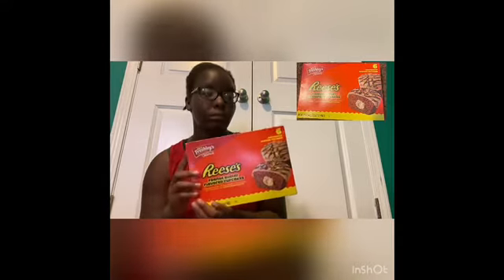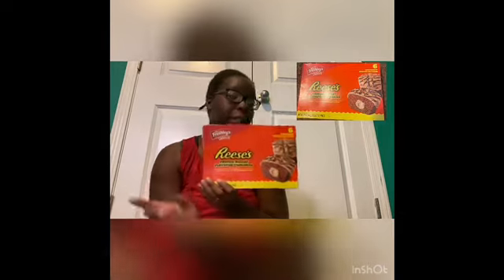To buy this box, you can go to your local Family Dollar or Walmart — I mainly got mine at Family Dollar, look near the front by the cash register. I don't remember exactly how much I paid for it, but if I remember I'll put the price on the screen under the picture in one of these corners. But other than that, it's really good.